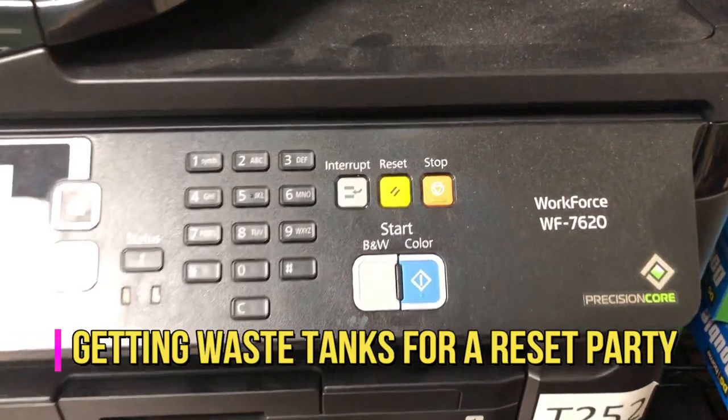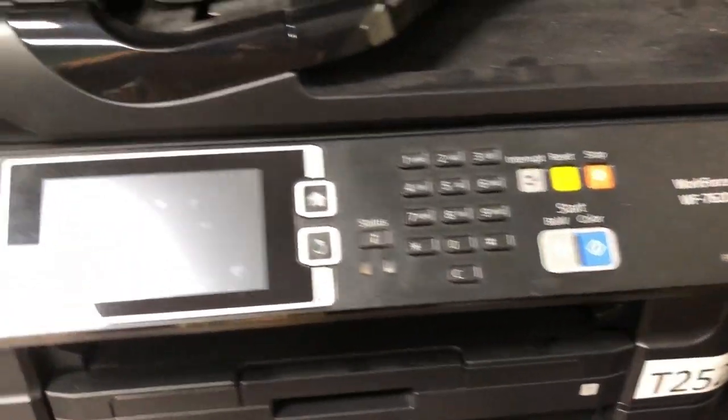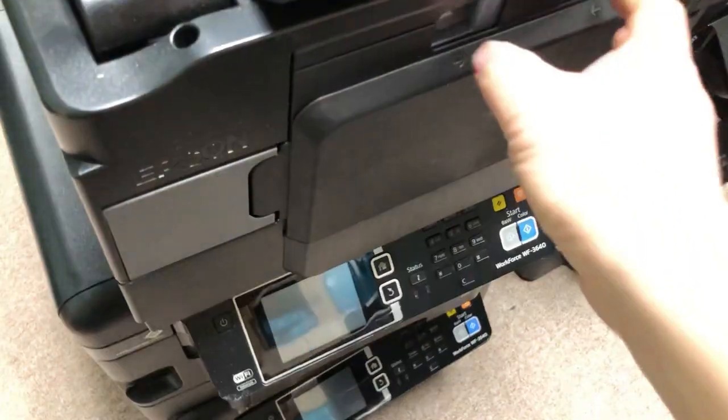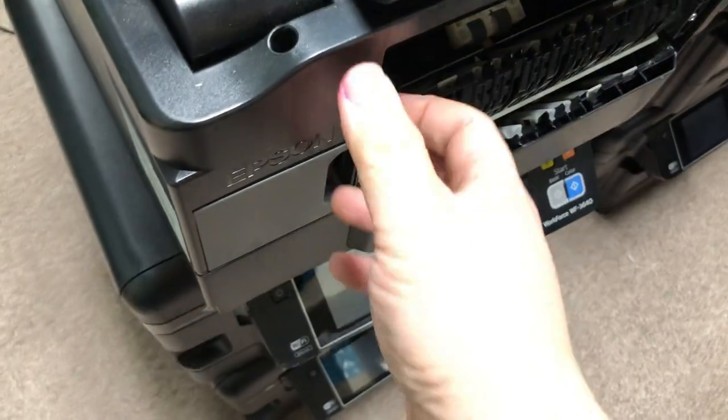The Workforce WF7620 — we have those Workforce printers. I can take this out and then remove it.